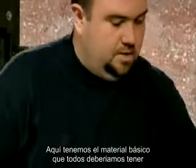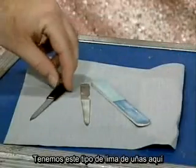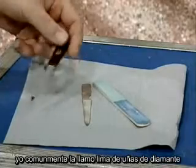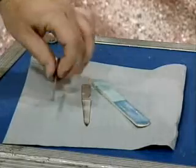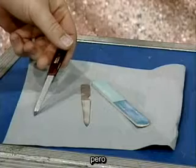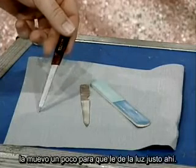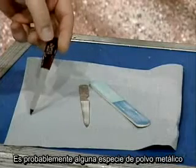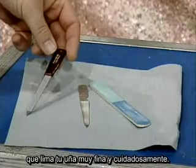Let's talk about equipment now. There's some basic equipment we all should have. Let me go over these — you can probably see them on your screen now. There's this type of nail file here. This is commonly called a diamond deb nail file. It probably doesn't have real diamonds on it because it didn't cost me that much money — it was like $2. But you can see it has this sort of dust on the file, some sort of metallic dust, and that files your nail very finely and carefully.